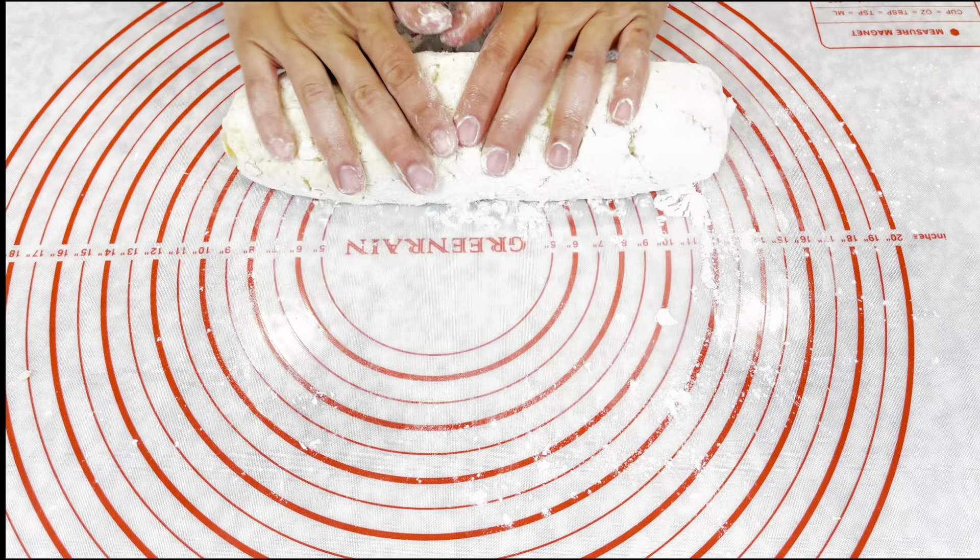You can shape them with a fork like this — press it down, press a hole, and then roll it. You're gonna have a shape like that. Make a hole and roll it down — perfect shape. I haven't done this for a long time so they'll look a little different.